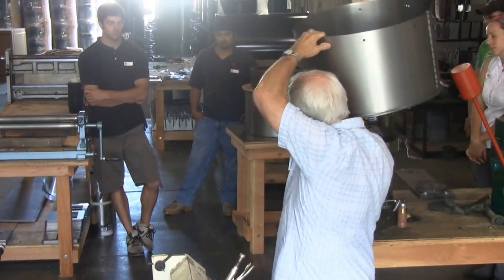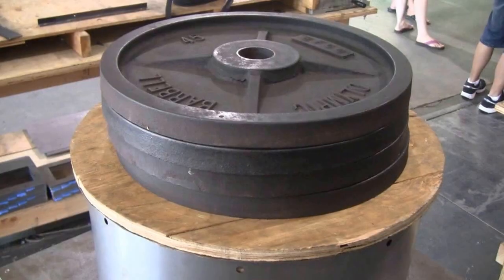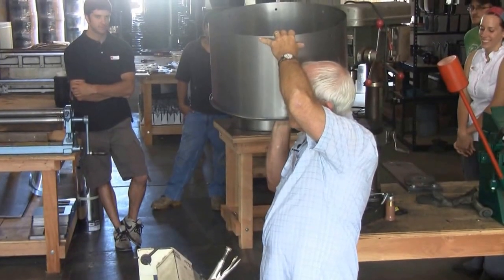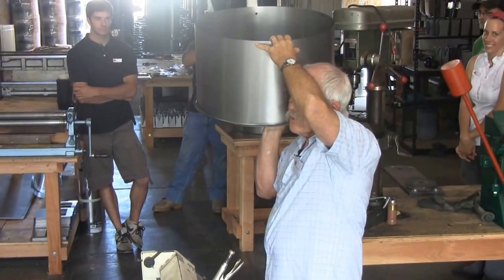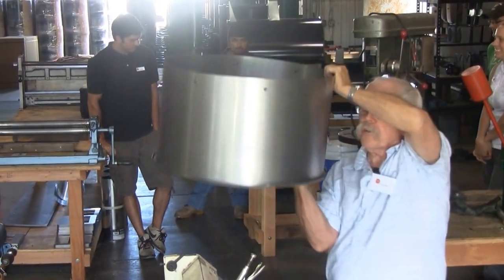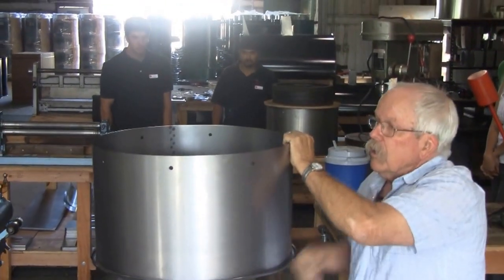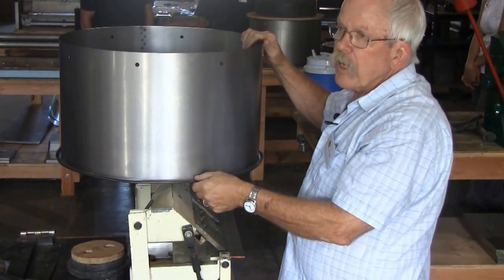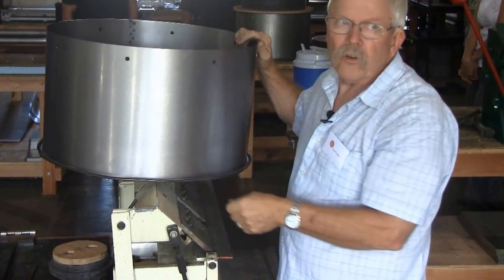We weight it down — we're using very clever free weights for the top weight; we haven't found a superior system yet. So we export free weights with our factory in a box. Then these two pieces get hammered together. This flange just gets hammered onto that flange and we make a seam that is really durable.